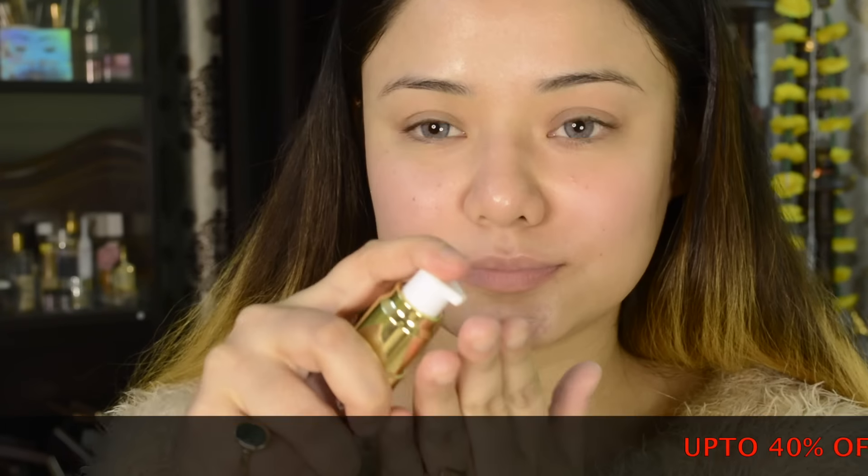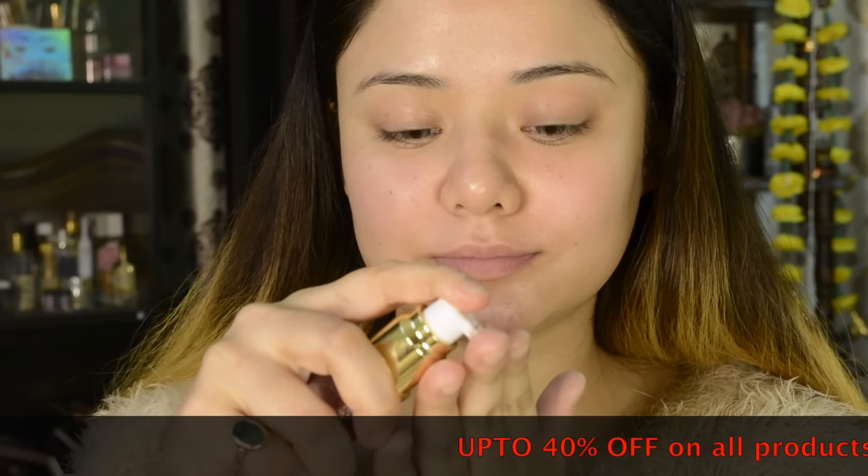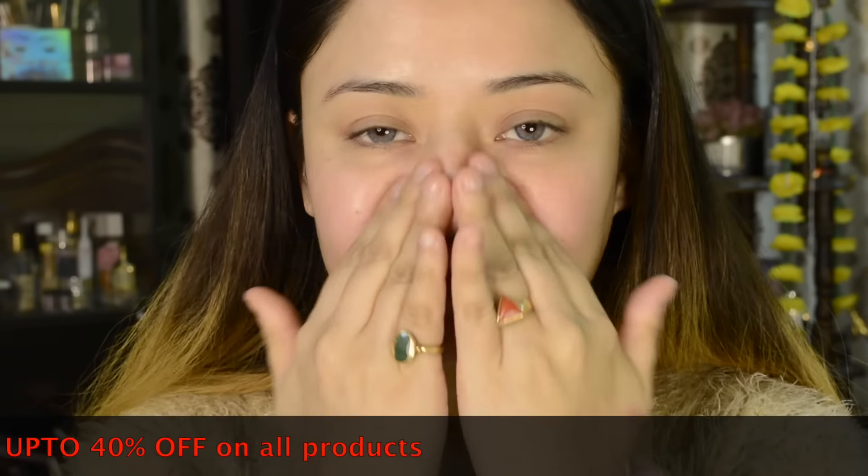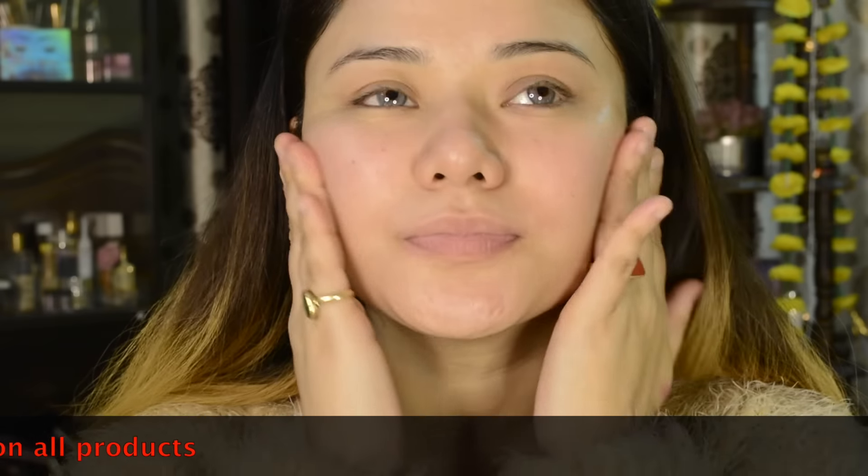Then I will apply the primer. This is purple and it is also 24K. It is very lightweight — it hides the pores and controls the shine. It gives a very smooth finishing on the skin.